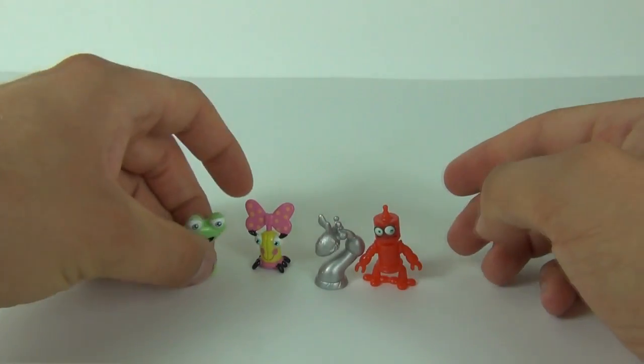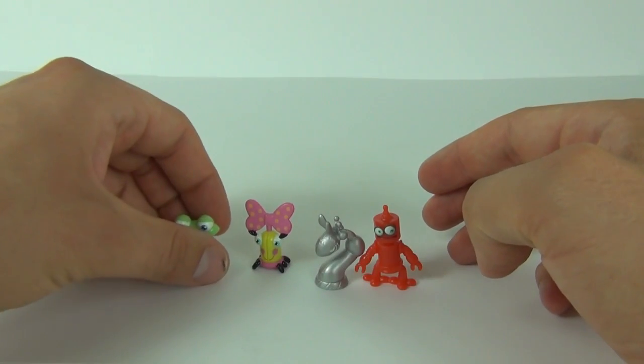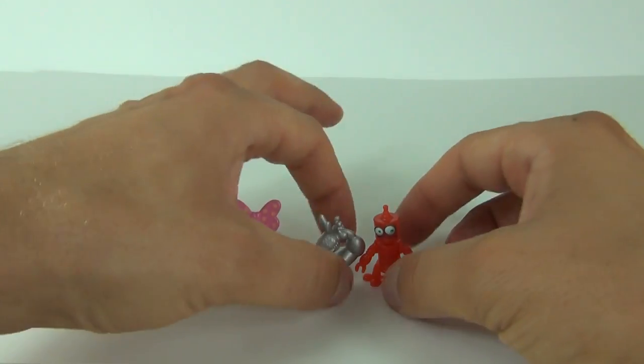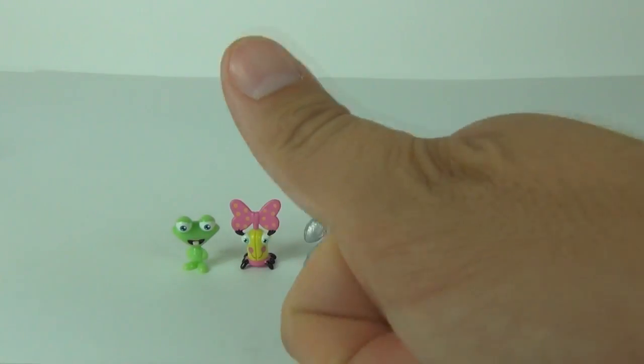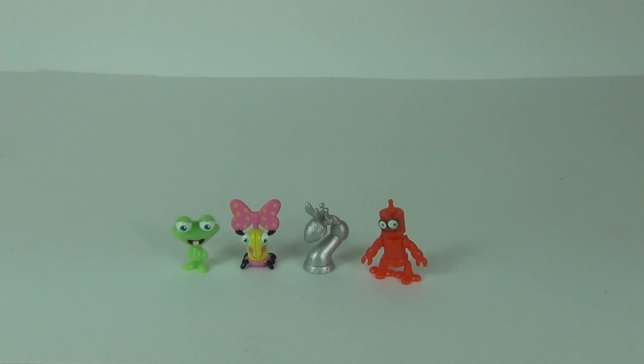There you go guys, series 2 of the Bin Weevils Bin Bots blind bags — £1.99 each here in the UK, two Bin Bots per pack. These get a massive Toy Review TV thumbs up as they are great value for money. You can collect different rarities which is always a bonus, and the characters are extremely cool — so a massive thumbs up all around.